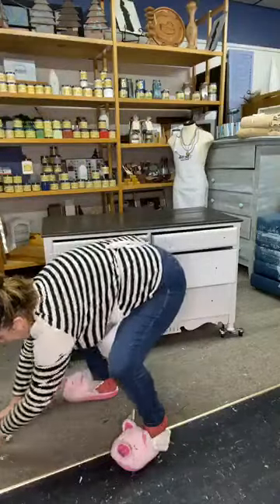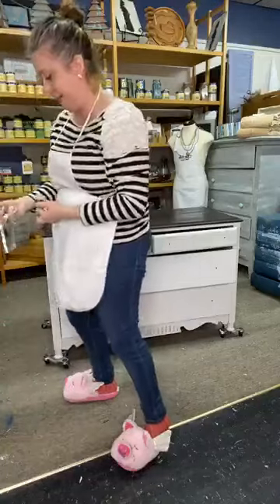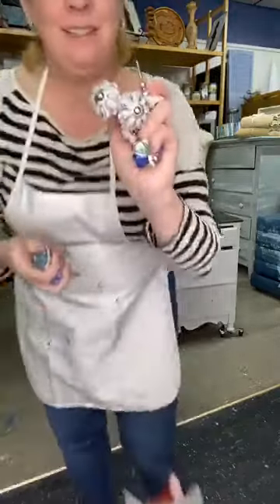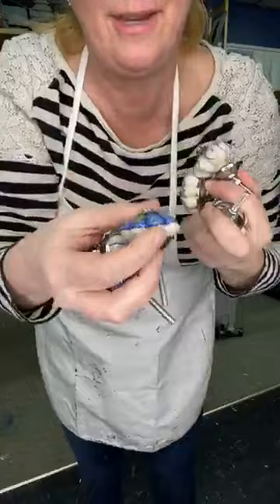We're gonna let that start to dry. I'm gonna show you the hardware — I'm so excited about it because I think it's really cute. Aren't these cute little knobs? They're all different but they're in the same kind of color family. I think it's gonna look really cute.